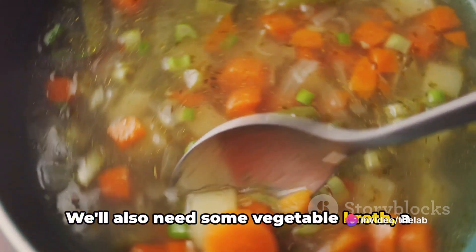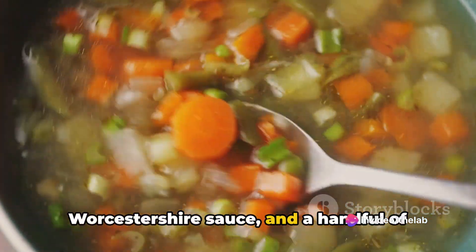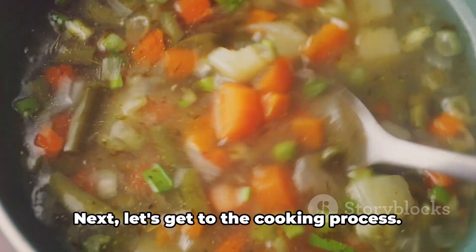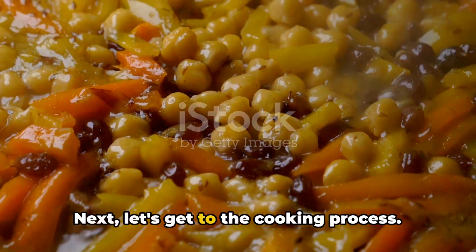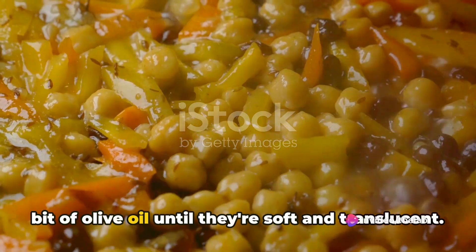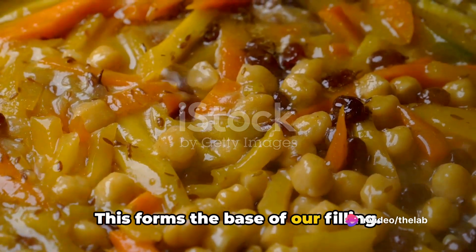We'll also need some vegetable broth, a dollop of tomato paste, a dash of Worcestershire sauce, and a handful of aromatic herbs and spices to add depth and flavour. Next, let's get to the cooking process. Start by sautéing onions and garlic in a bit of olive oil until they're soft and translucent. This forms the base of our filling.